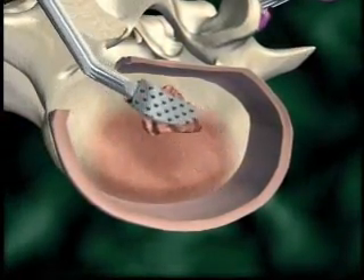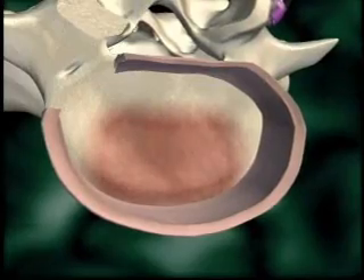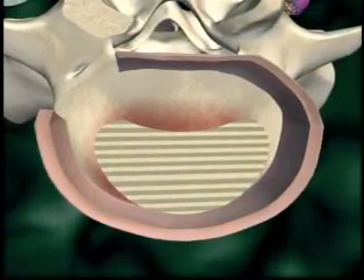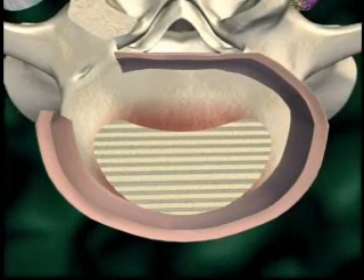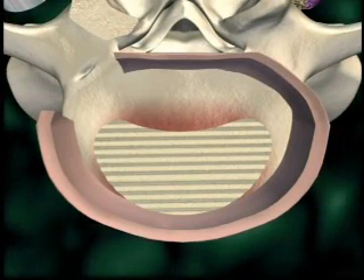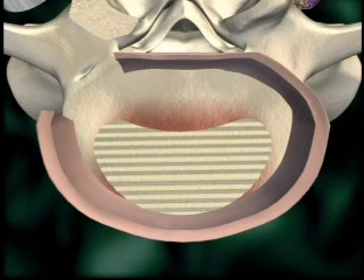The appropriate size construct is inserted. Final adjustment of the construct may be achieved using implant adjusters. The contralateral posterior instrumentation is compressed to achieve sagittal balance and proper loading of the graft.